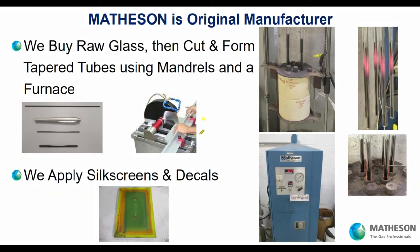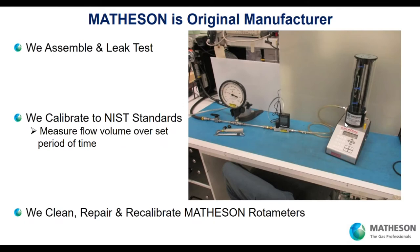We form the tubes around mandrels. Here are four examples of mandrels, and we choose the mandrel that goes with the rotometer we're going to manufacture. That mandrel with the glass tube is put into a furnace. Here's our furnace and pictures of the tubes around the mandrels in the furnace. After the tube is created, we apply the silk screens and decals to our rotometers. We assemble and leak test them, then calibrate to NIST standards.